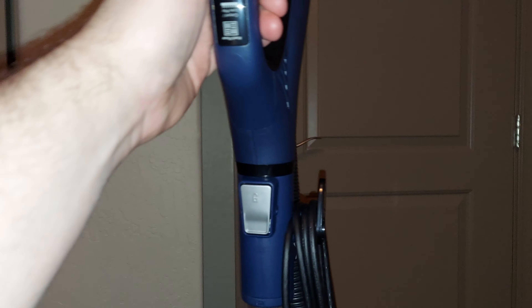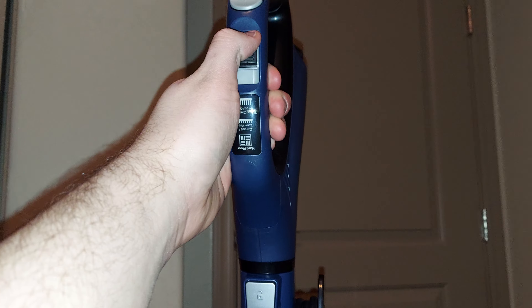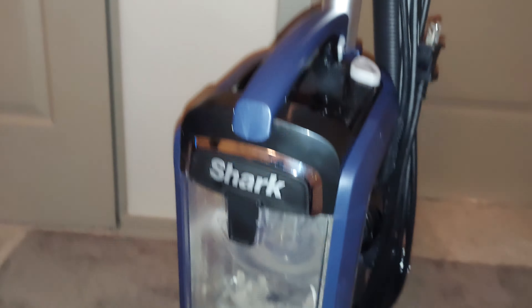I do like the suction control — you have three different settings: thick carpet, medium carpet, low carpet, and hard floor. I keep it on the medium setting because that works best on this really thick rug. That setting opens the suction vent more to decrease the seal, so you can push it across thick carpet without slowing down the brush roll much.